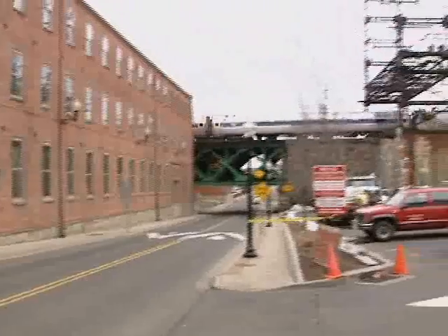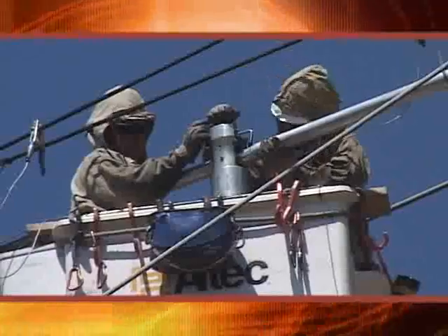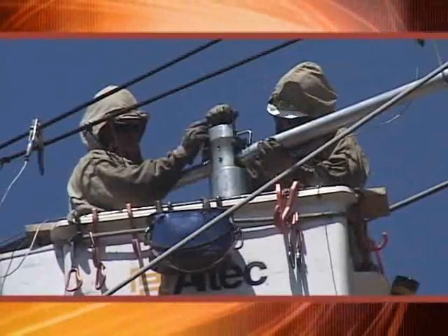Northeast Utilities is the first one to do this in the United States. One of the important things to note about this project is that it's one of the first times that an implosive installation is taking place in an urban setting. It replaces the conventional hydraulic compression system that's been used for so many years.